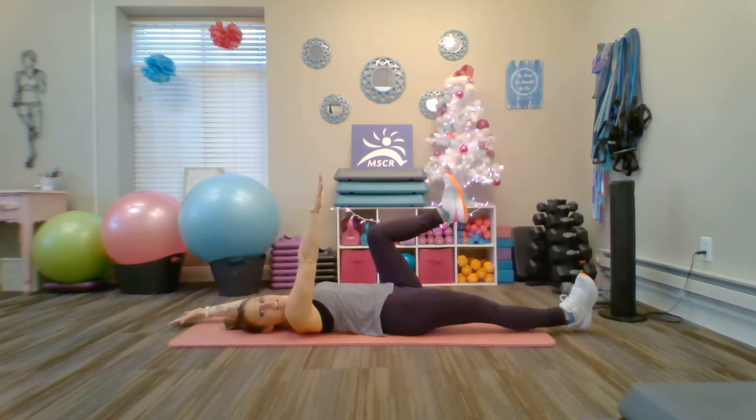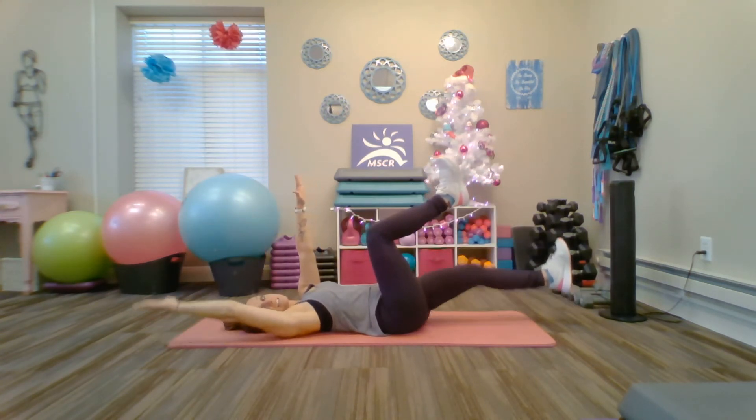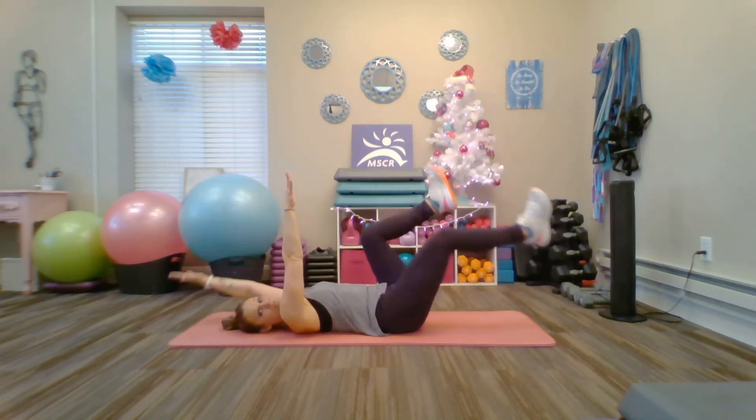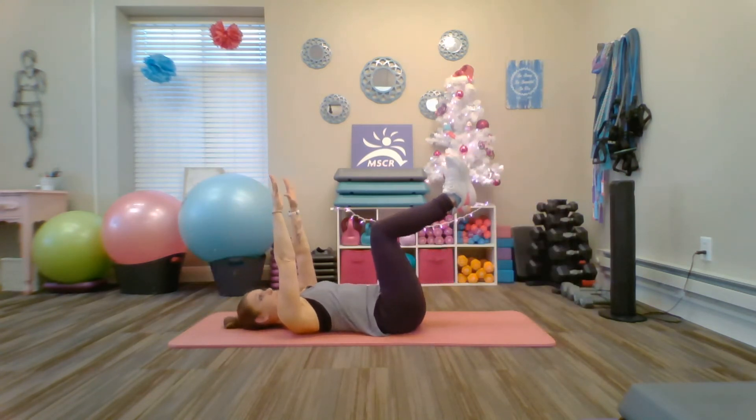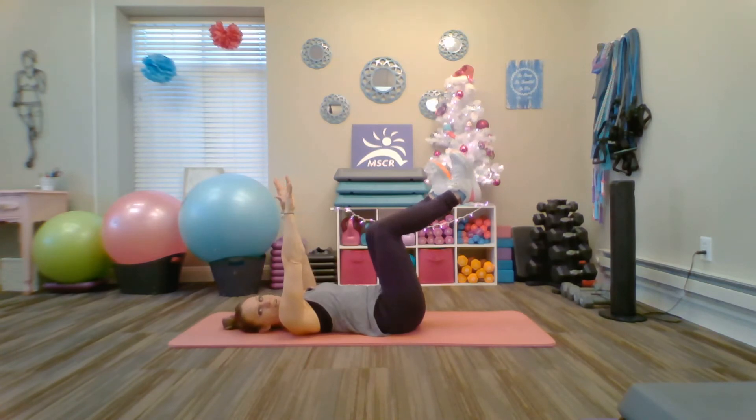Now again that foot's flexed — that heel should be coming just about an inch off your mat. Back of the hand, back of the wrist coming to the ground over your head, trying to push that wrist into the floor, working on that full overhead range of motion.